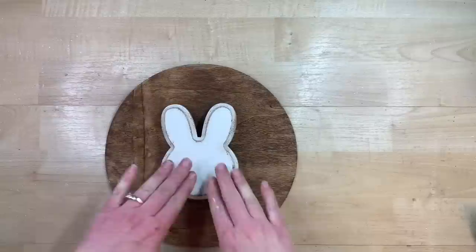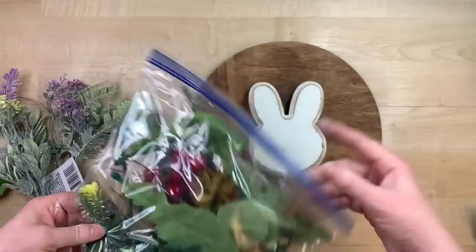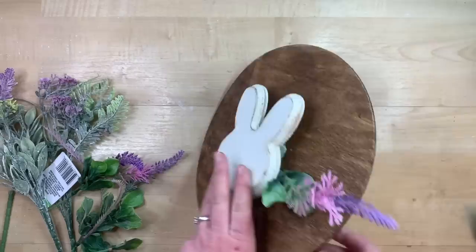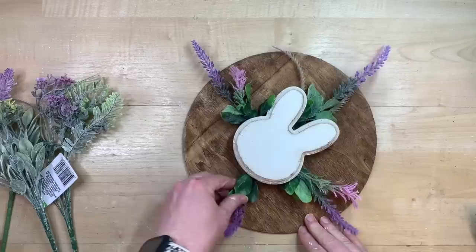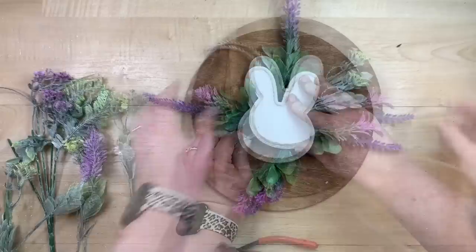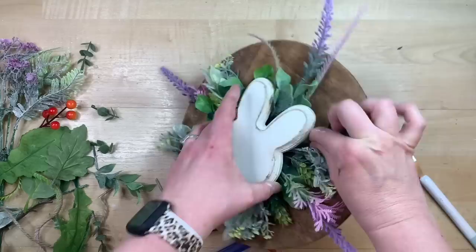Using a couple of picks from Dollar Tree, plus leftover pieces I collect as I finish other projects, I'm just going to layer florals all the way around to look like they're poking out from underneath the bunny. If I have four of a particular type, I do top, bottom, and sides, then go off-center and work my way around the whole shape of whatever I'm using for my centerpiece. Just keep sticking them in evenly around all the different florals.